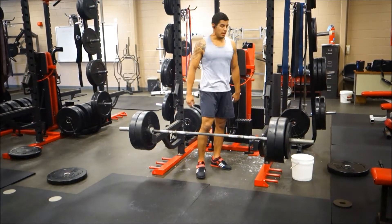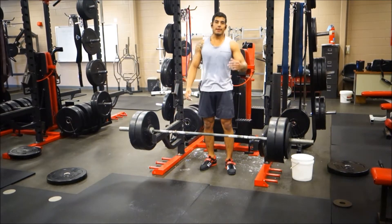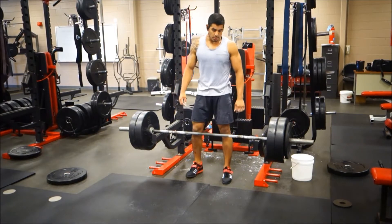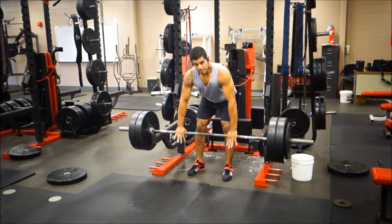Alright guys, I tried going for a PR at 245 last time and I failed. I'm still gonna count it as a set though. Got a little ambitious, so going for 235 this time, which would actually still be a PR. If I get this, it's still gonna be a good day.